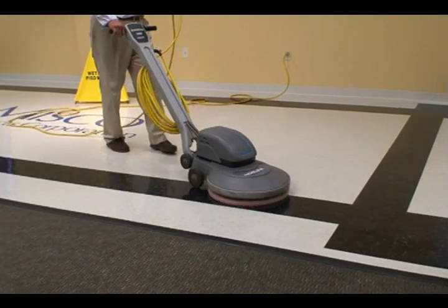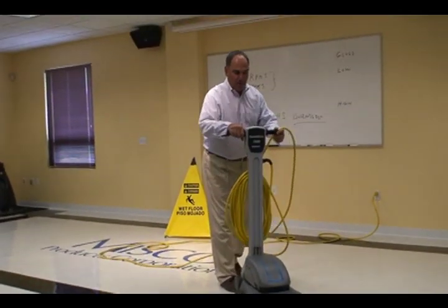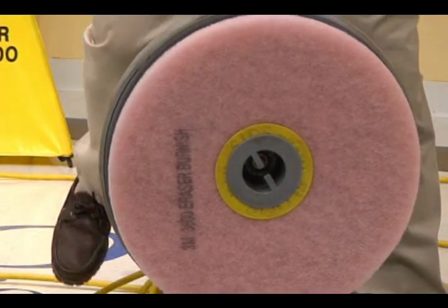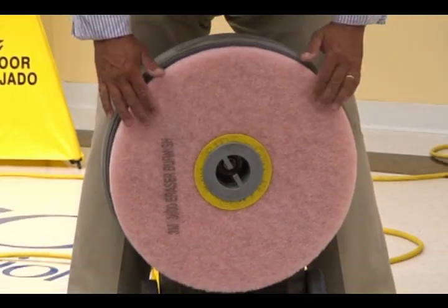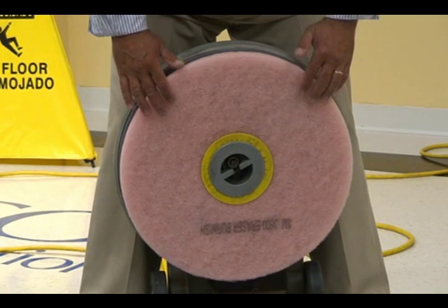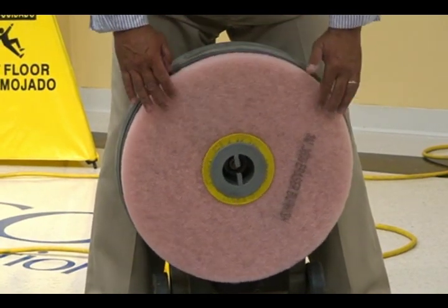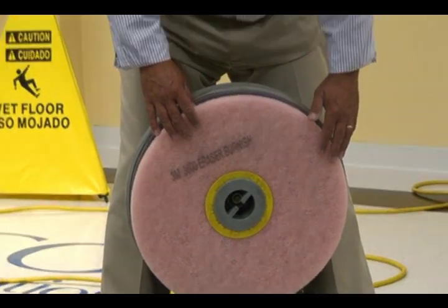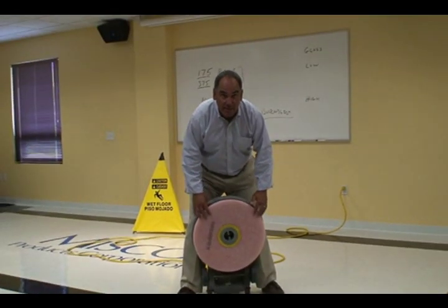Since the burnisher will tell me whether or not I've cleaned the floor properly, I'm going to check the condition of the pad after going about a hundred square feet. You can notice that there's no pad breakdown, there's no evidence of dirt, and this is going to lead me to a great looking, safe floor to walk on that will last and last and last.